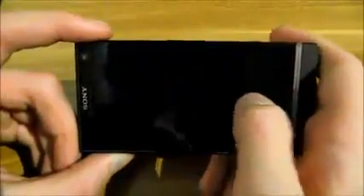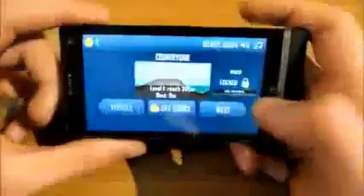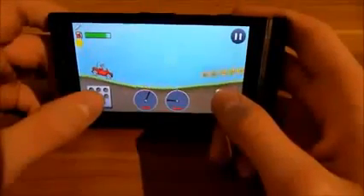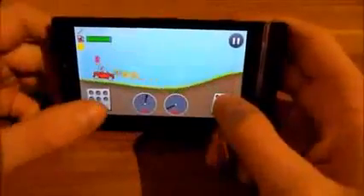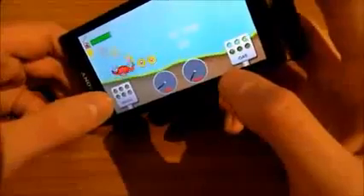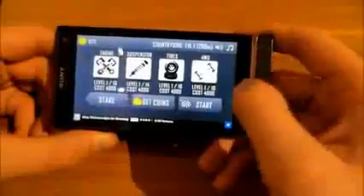And some photos — you can see it's very, very good quality. Now I'm going to show you some games. Hill Climb Race — all of you know this game. I'm not very good at it, but it's running perfectly smooth, as you can see. I don't want to play this all night, but you can see it's running smooth.